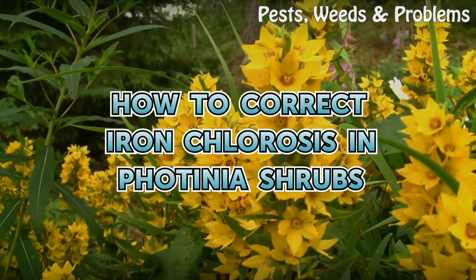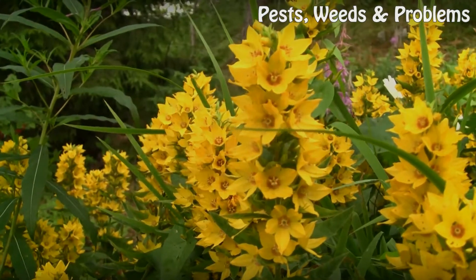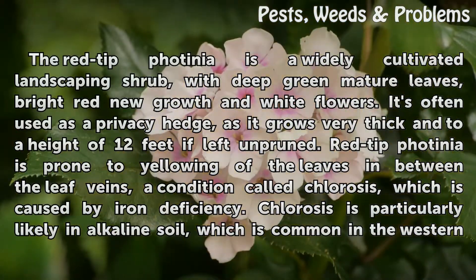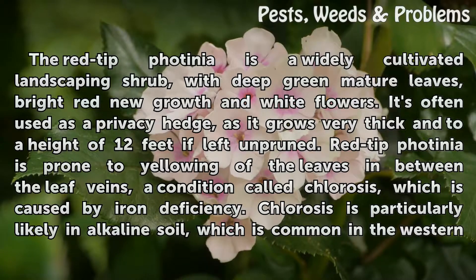How to Correct Iron Chlorosis in Photinia Shrubs. The red-tipped Photinia is a widely cultivated landscaping shrub, with deep green mature leaves, bright red new growth and white flowers. It's often used as a privacy hedge, as it grows very thick and to a height of 12 feet if left unpruned.